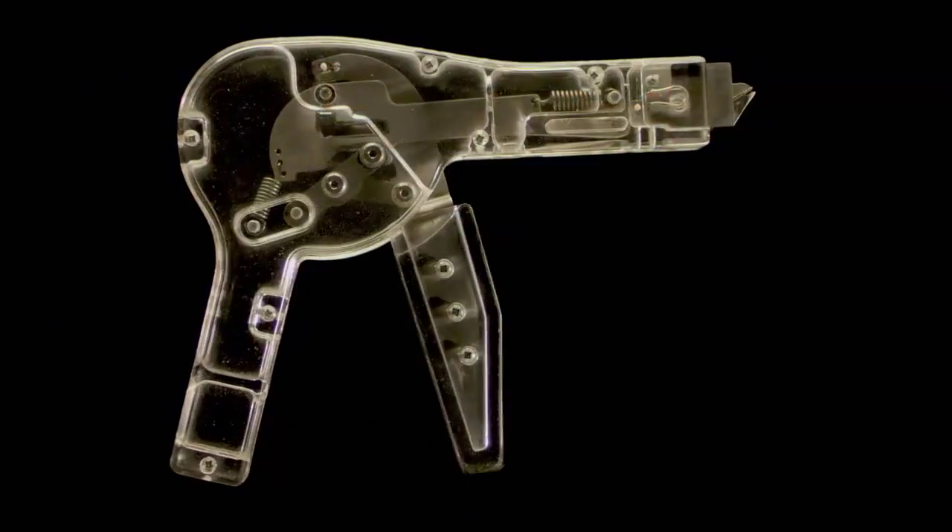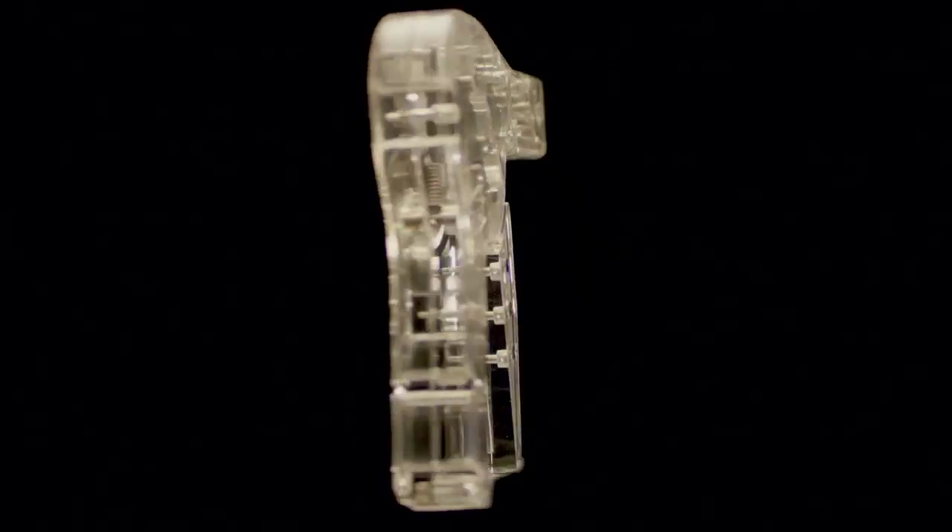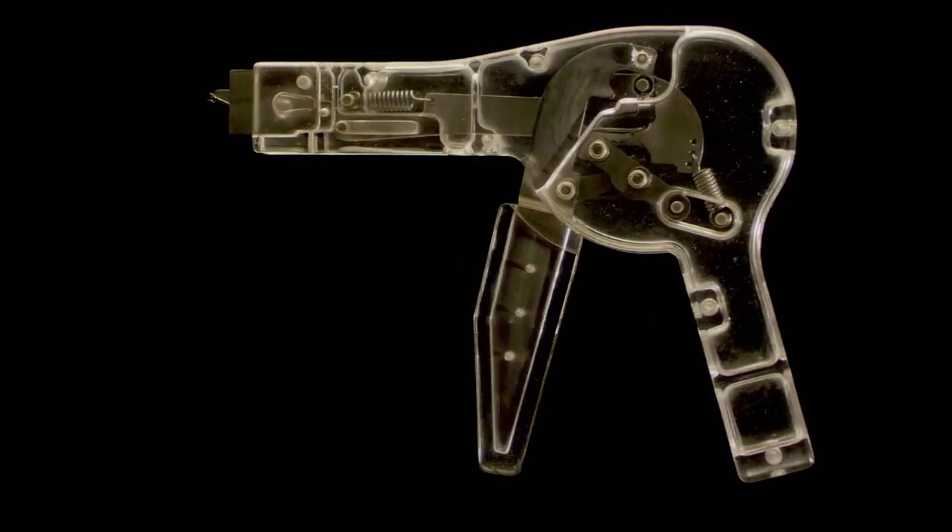This is the SSR, the first device to make the removal of surgical staples sterile and efficient. Wait, what?